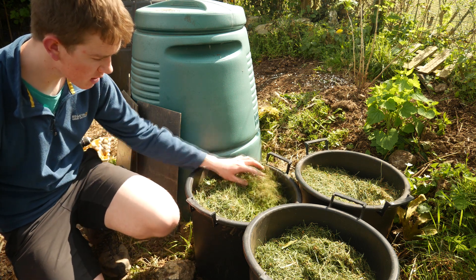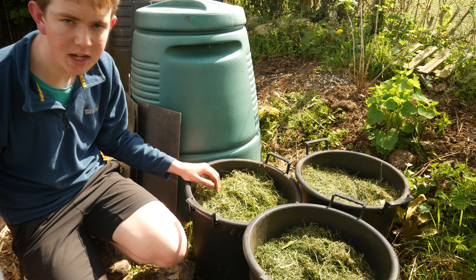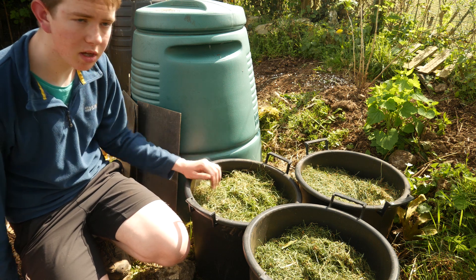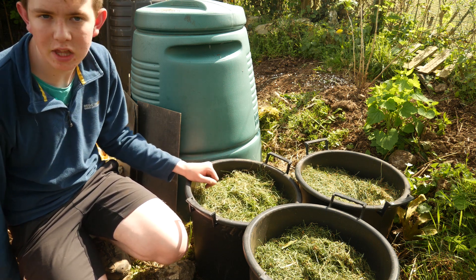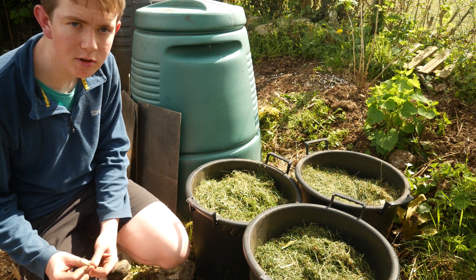You can either use hay, grass clippings, compost, or normal soil for earthing up. I'm using mulch here, but on my other potatoes I'm just using some old molehills that I've dug up and put into my bucket. It's really up to you what you use — you can use just about anything, even rotted manure, and they'd love that because potatoes need a good lot of nutrients to grow.